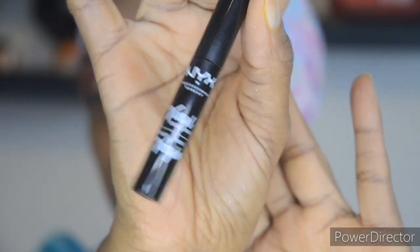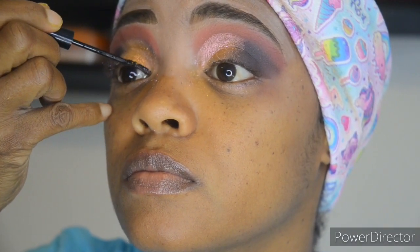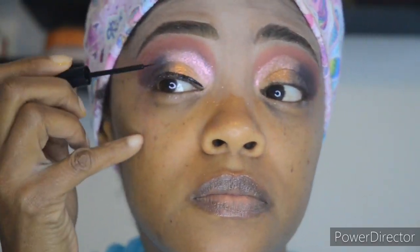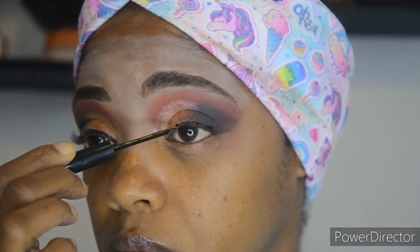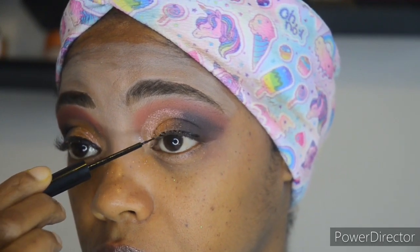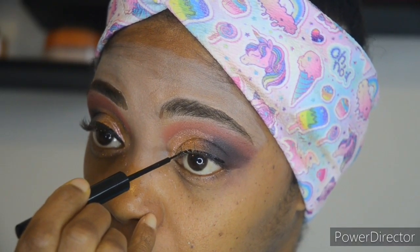Next I'm going to be using the NYX liquid eyeliner from Vinyl. This is right now my favorite liquid liner by NYX — I usually love the felt tip but things just changed. Me and eyeliner, we have a love-hate relationship where I love to put it on but I hate the way it looks sometimes. Sometimes it comes out perfect, sometimes it looks like two different people did my eyes — it's crazy.